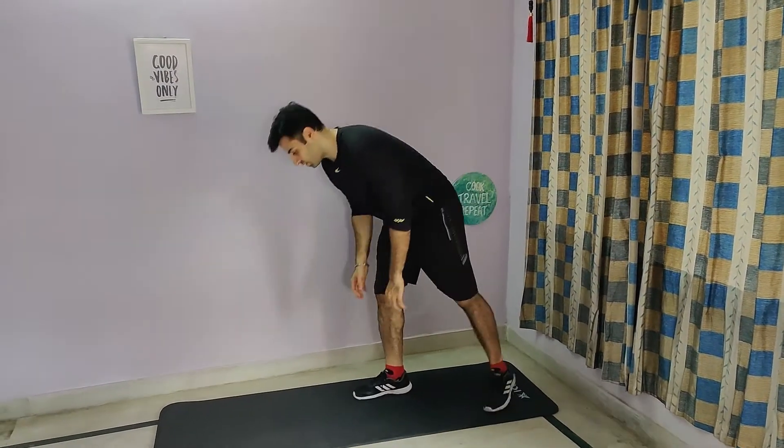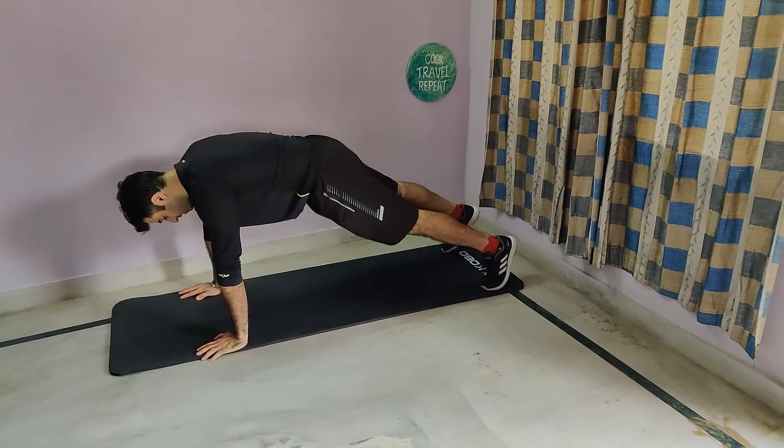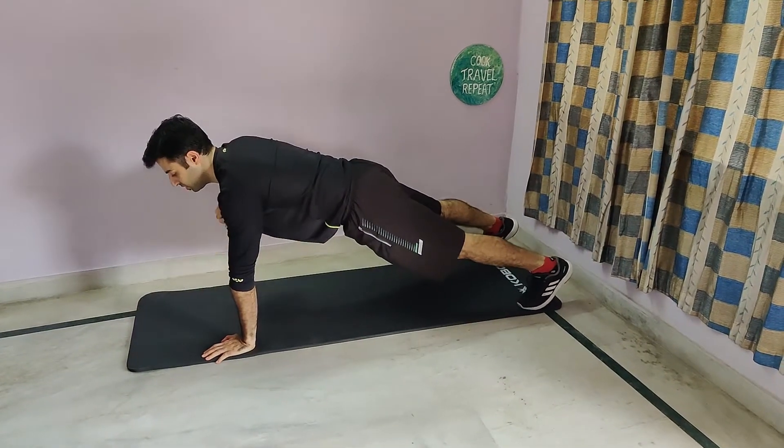Shoulder tap with push-ups. Get into your push-up position. Do one rep and tap your opposite shoulder. Another rep, tap your opposite shoulder.